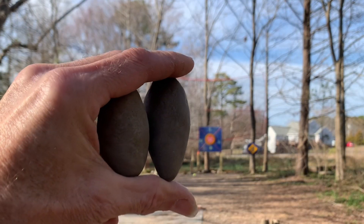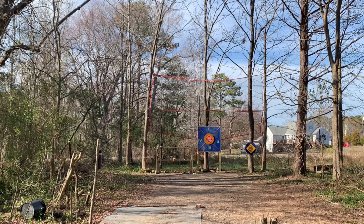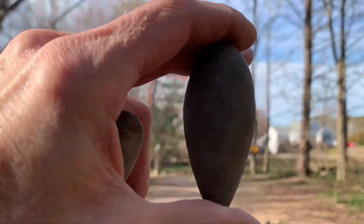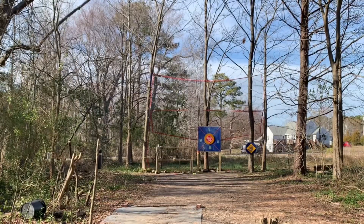All right, the two torpedoes — short one and a longer one. These might go through my net.